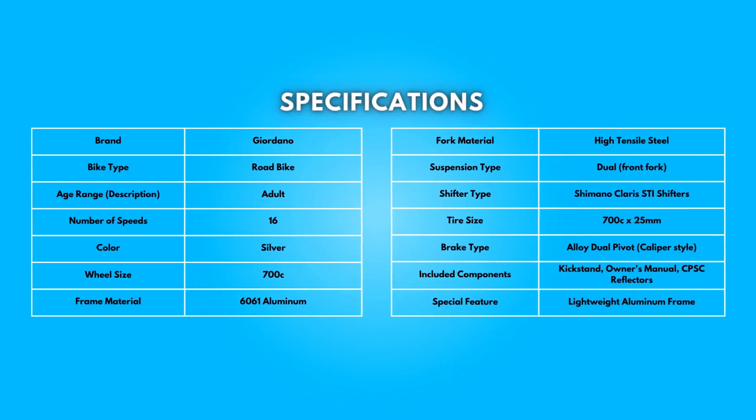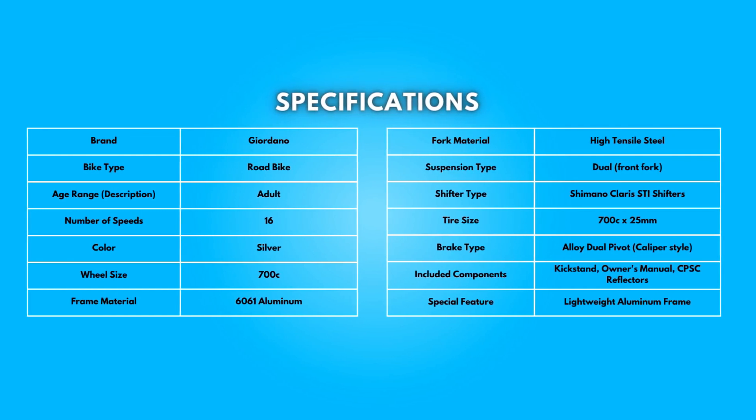Specifications — take a moment to look at the specifications. Pause if you'd like to read them thoroughly.